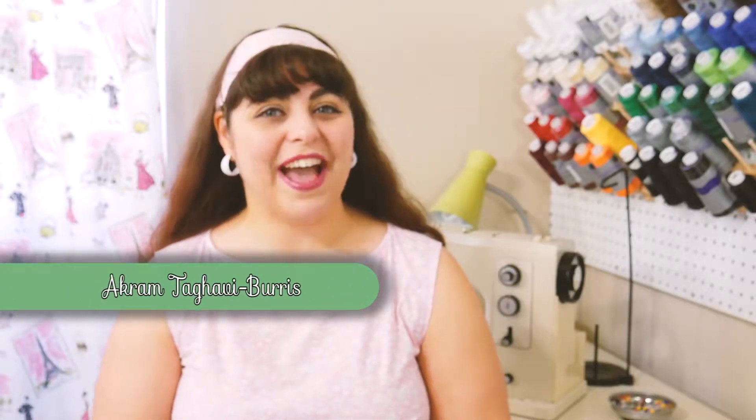Hello and welcome, I'm Akram Tagovie Burris and you're watching Akram's Ideas, bringing creative and crazy ideas to life.